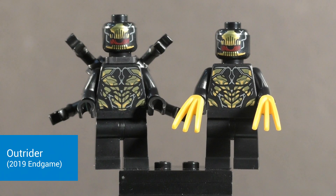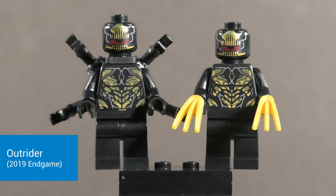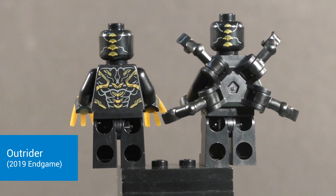Then we get two Outriders included in this set. They are virtually unchanged from the Endgame sets — just reused here, which is perfectly fine. They were accurate when they first debuted in those sets, so I don't really see a need for LEGO to update the prints. Very nice front torso printing and very nice head printing. One comes with that extra back attachment for the extra arms, and the other just comes with a pair of Wolverine claws in gold. Flipping these around you have nice back torso and back head printing — both figures are the same.